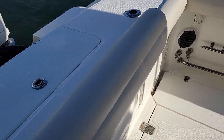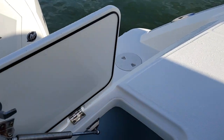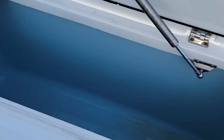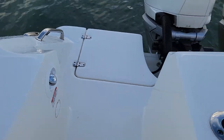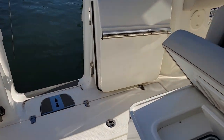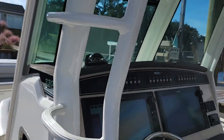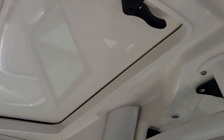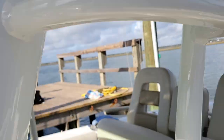Got two in-deck macerating fish boxes, and also this locker in the back. Transom shower, boarding ladder, scrolling around to the port side. You've got access to your hardtop through this small door and steps up to the console. There's your 330 Outrage badge.